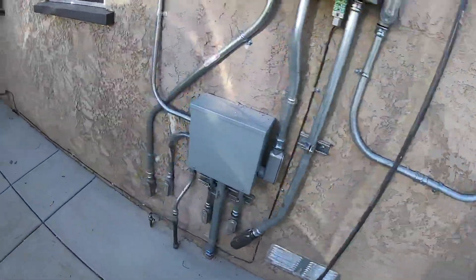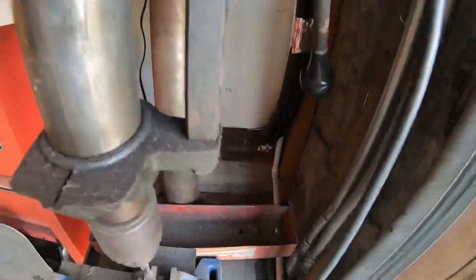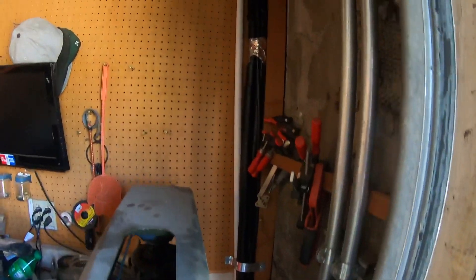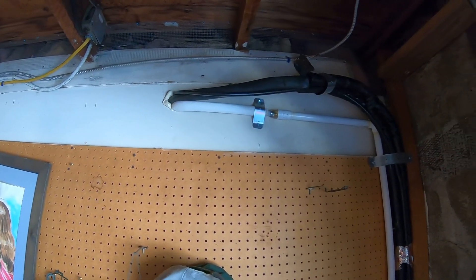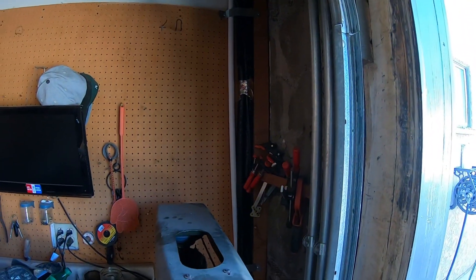One of the lines that we ran was for the back guest bedroom. That went all the way under the house — obviously you can't see it here — and it pops up in this corner right down there and goes all the way up this wall in the garage and follows across right there. That goes into the back of the unit, so you can see the refrigerant lines, the control wiring, and the condensate drain coming down inside the garage. It's nice and hidden — you won't see it.